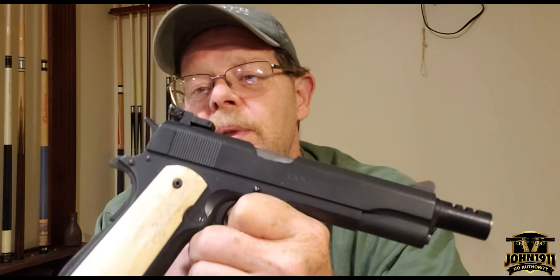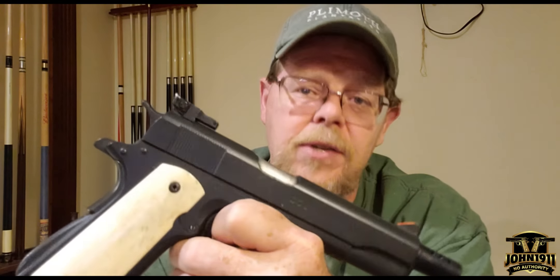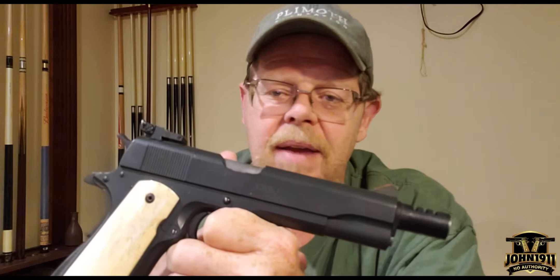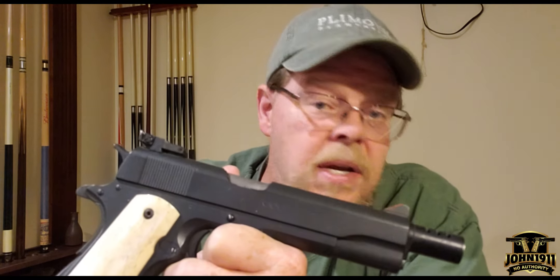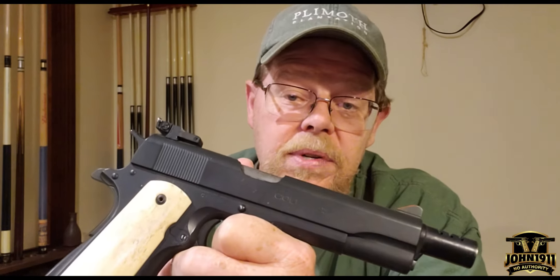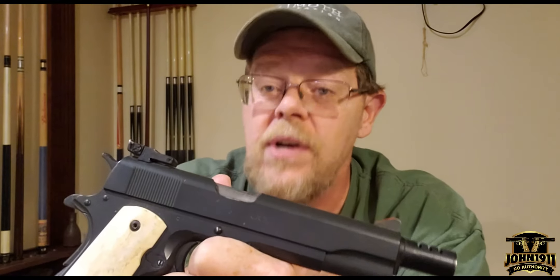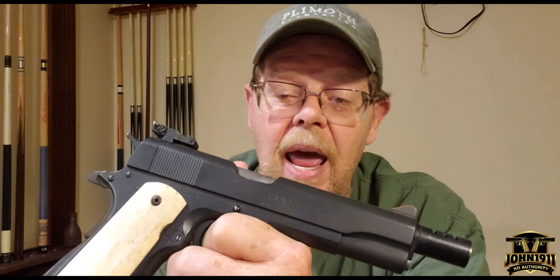Would I want to shoot competition with this gun today? Hell no. This gun just wouldn't even be in competition today. But in the 1980s, it was a competitor. I wasn't a competitor — I actually kind of sucked, but it was fun. But anyway, getting away from that...